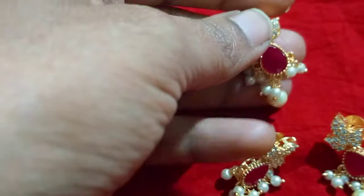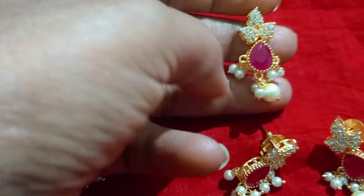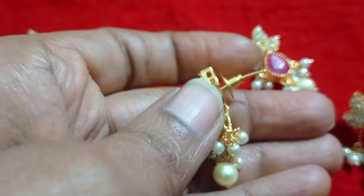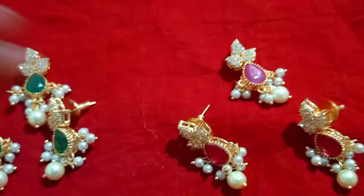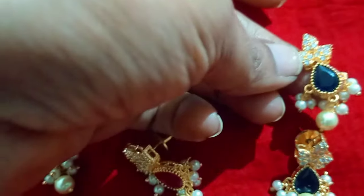Let's try the crystal beads. This is a drop shape pink color stone, the same as pine petals and pearls hangings. This is the crystal beads. This is the dark blue color. Black is not available.